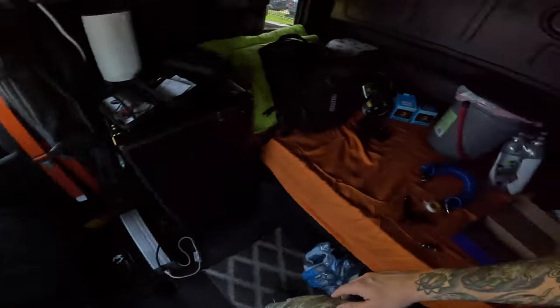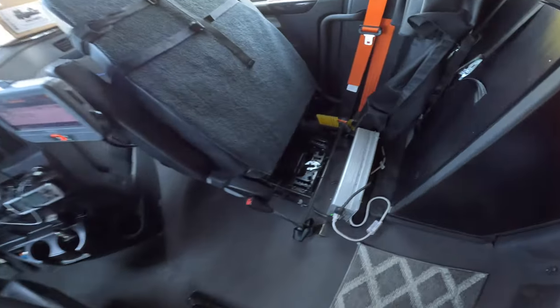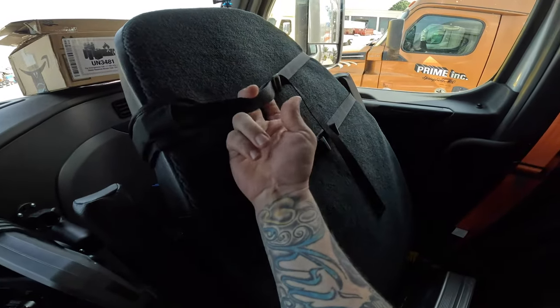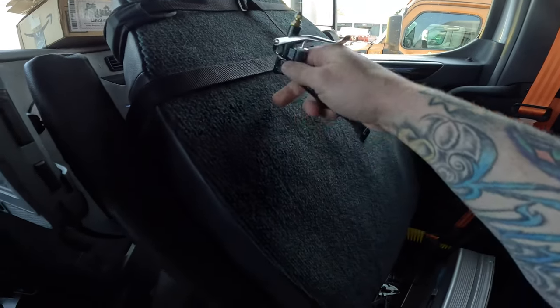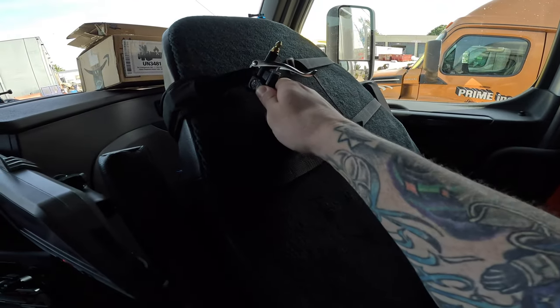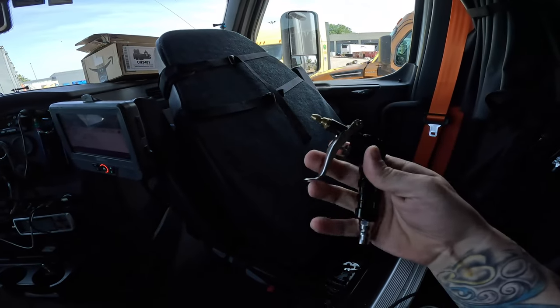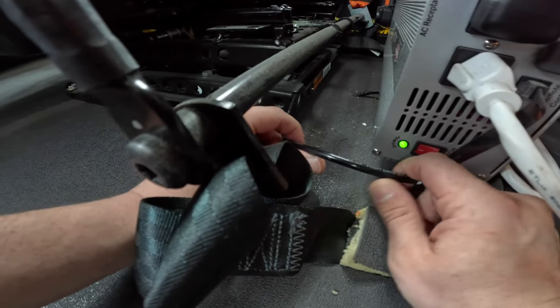I decided to go ahead and put it on the passenger side — excuse the mess, I put everything on my bed for now. We're going to do it on the passenger side so I can make a little hook to hang the gun after I install it. It has a little hook here that doesn't quite hook on, but I could put a zip tie on there and hang it from the passenger side to grab whenever I need it.